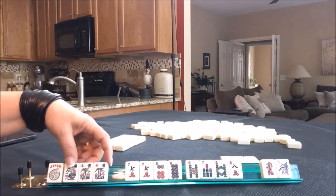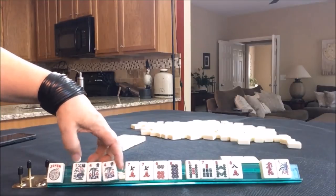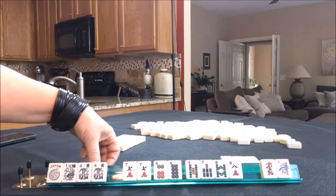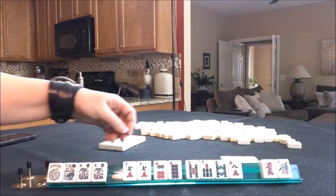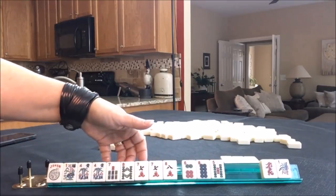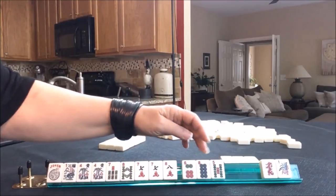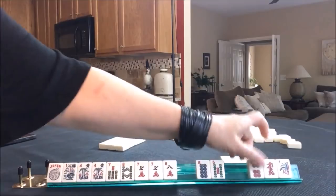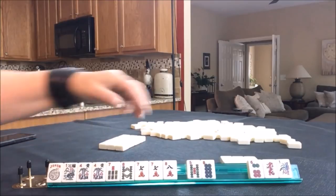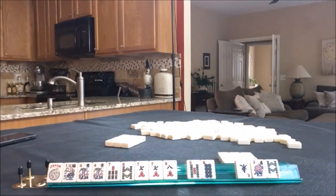I was thinking we'd do the 9, 9, 8 pair hand — the second from the bottom under singles and pairs — but we'd have to throw away all these flowers. I want to leverage those flowers. There's a 7, 8 concealed hand with 2 flowers. There are 3 flower hands in consecutive. I think we should focus on consecutive. So let's go ahead and discard the 6 dot. We'll keep the 5 — maybe the addition hand will come in. Let's throw those away.